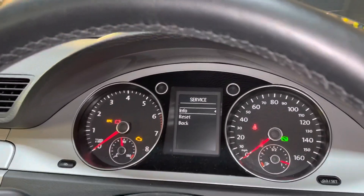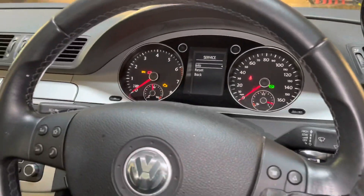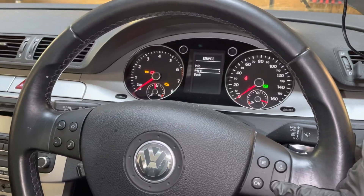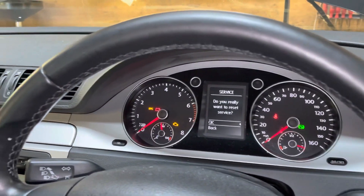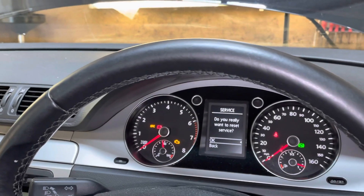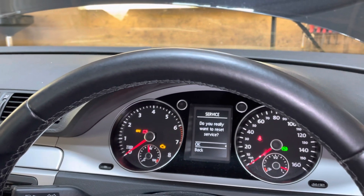It says information, reset, or back. Go down to reset and press OK. Then it says 'do you really want to reset service?' — press OK.